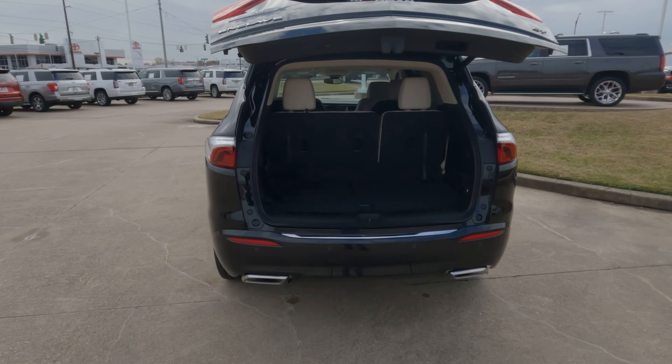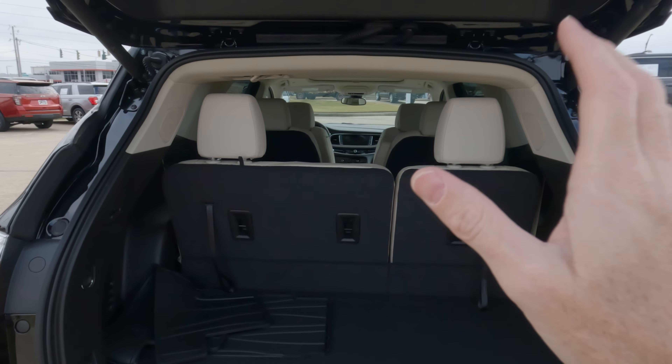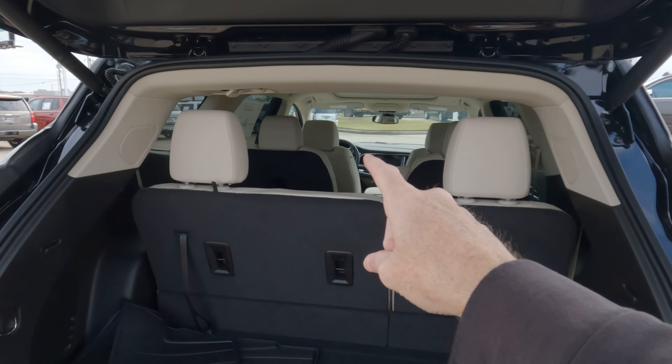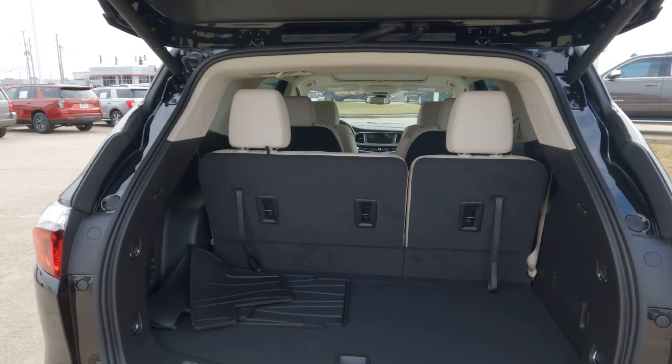Well today, I'm going to give it to you in inches. We're going to show you everything as far as the width, the height, the depth, and we're going to show you with these seats up, with the middle row seats up, and with everything folded flat, so we maximize cargo capacity.